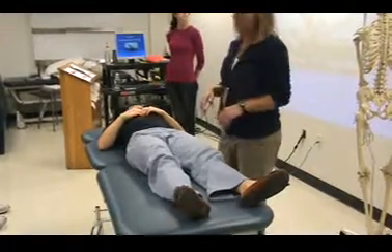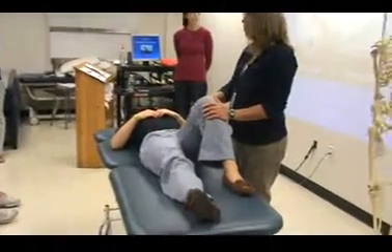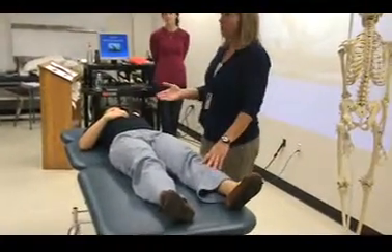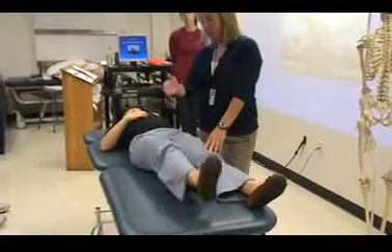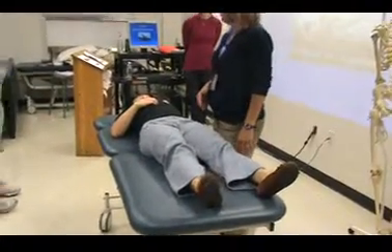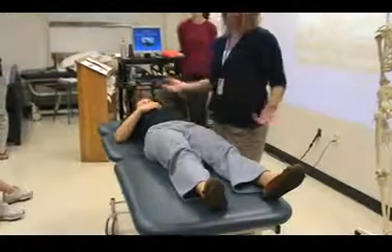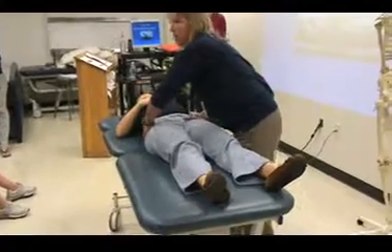Active straight leg raise. I'm going to have Kim bend this leg — you can do it with a knee bent to help stabilize the spine, or both legs straight out. I'm going to have her raise her leg up until I say stop. If she has pain, and we don't know where, and I think it's an SI joint problem, I'm going to compress and stabilize.